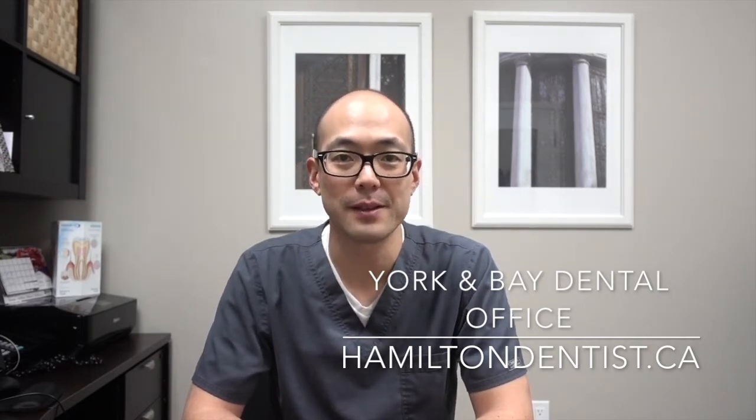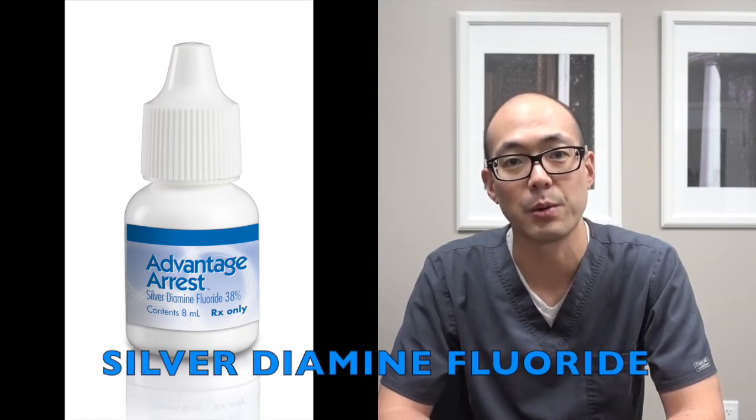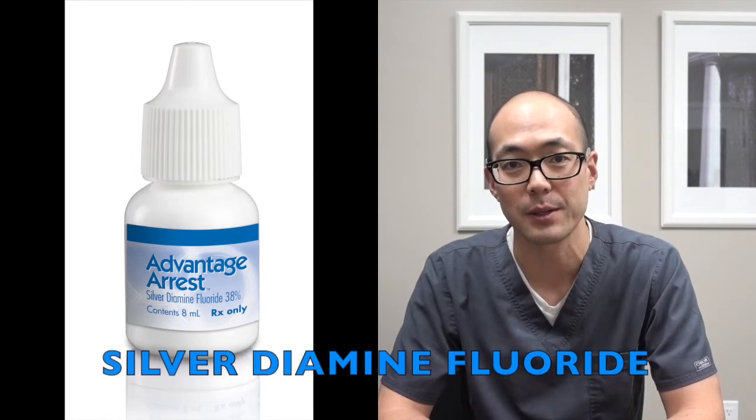This week we're going to talk about a new method to stop tooth decay, and it's completely revolutionized dentistry. It's silver diamine fluoride, which is a special kind of fluoride that helps us in situations where we may not have been able to place a filling predictably.